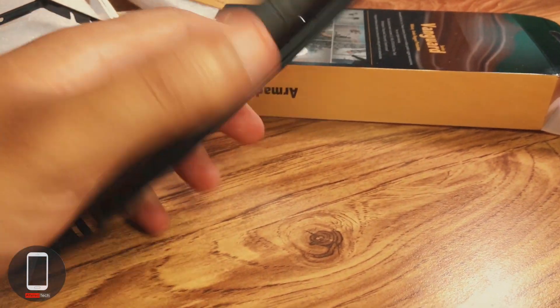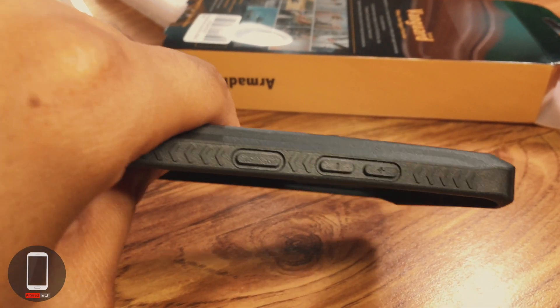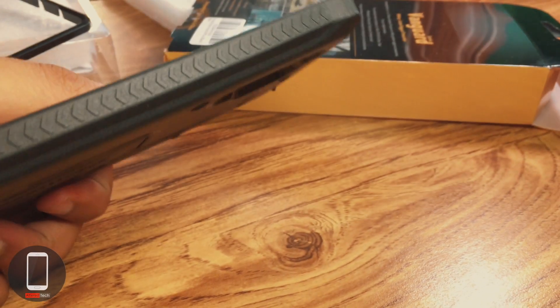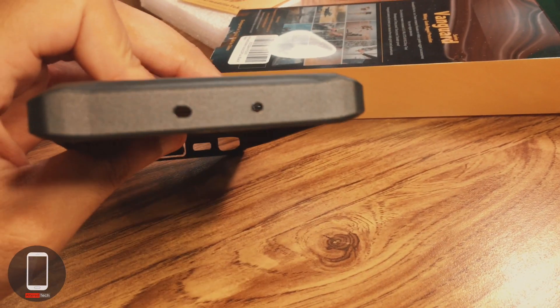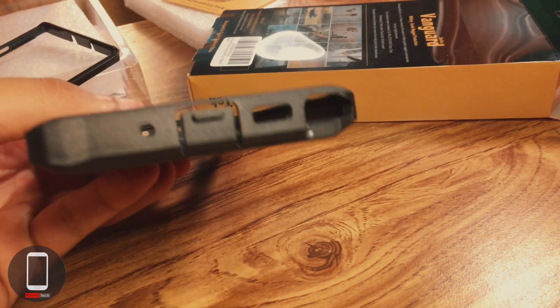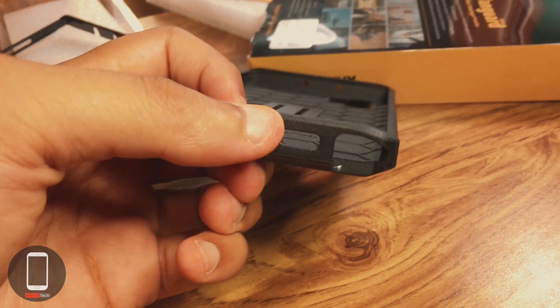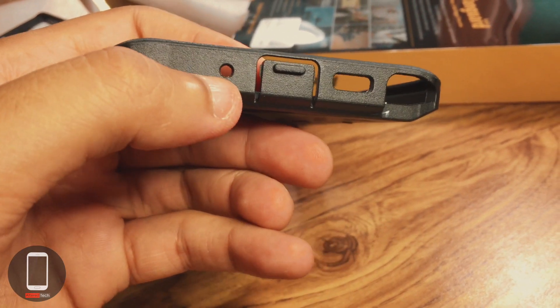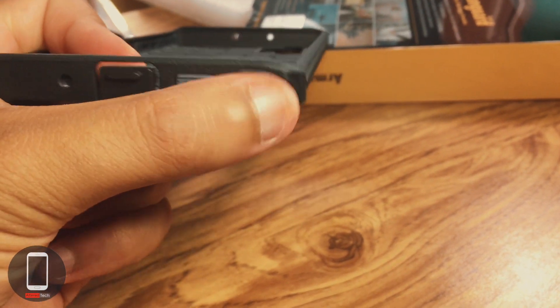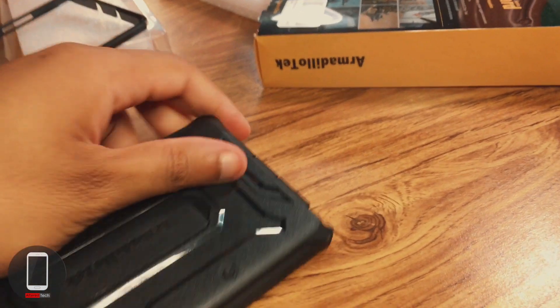Your volume buttons are on one side, and the power or Bixby button on the other. Up on top you have your microphone port cutout and speaker cutout. On the bottom there's a dust port cover to protect your USB Type-C port from dust, a microphone port, the S Pen cutout, and a speaker cutout.